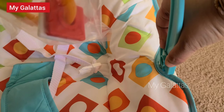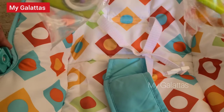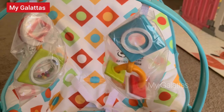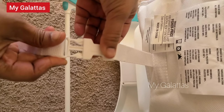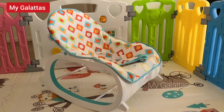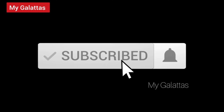Now insert the toy bar and remove the covers from the toys. In the end, insert this. This is how the rocker chair looks. If you found this video helpful, please like, share, and subscribe to MyGalatas. Thank you, see you in another video.